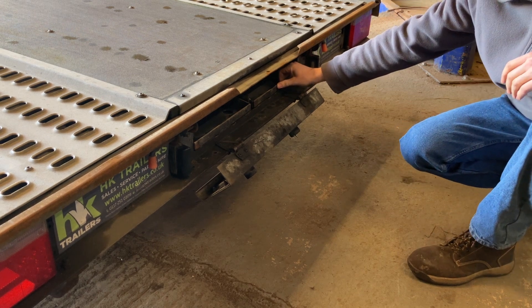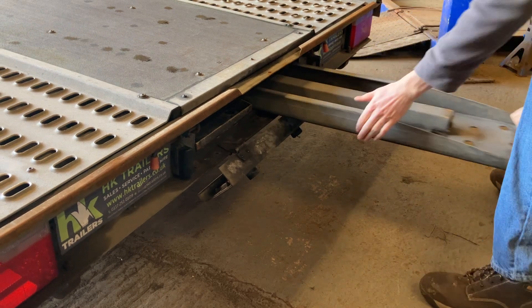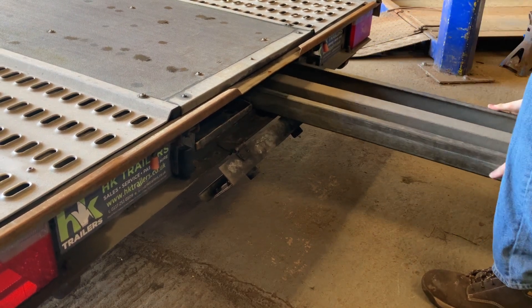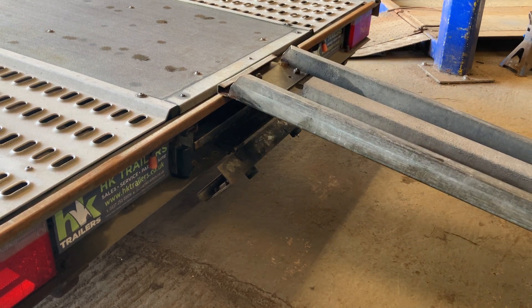The ramps are stowed upside down. Pull fully out and sit in the middle of the trailer.